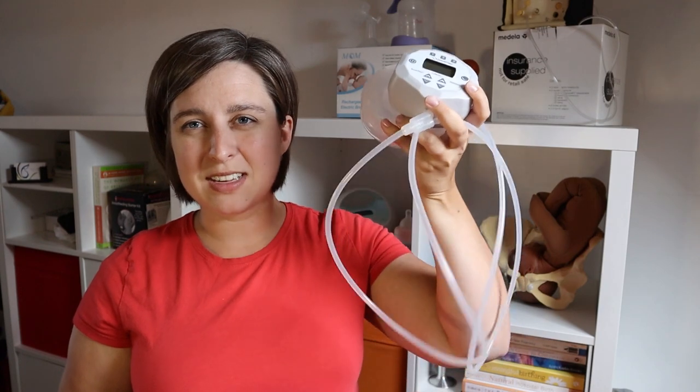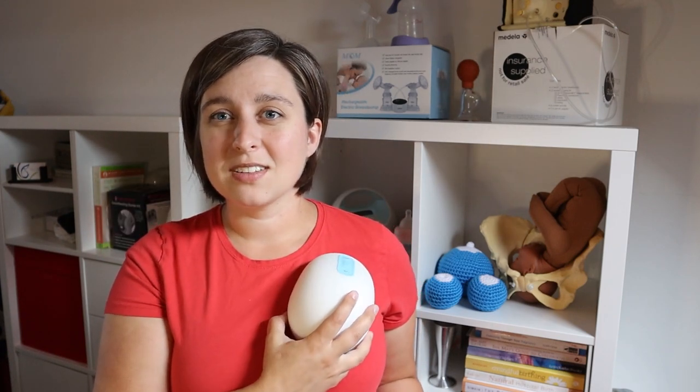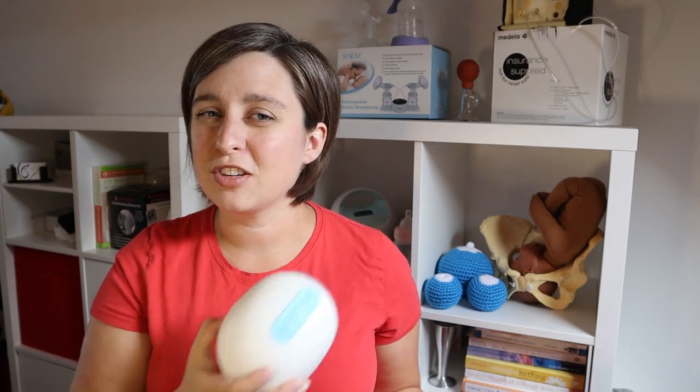Next let's talk about convenience. You can see that there is still some tubing and some logistics that you're going to have to work with with the Free Me. The Willow pump — that's the entire thing. You stick it right on the breast, there's no tubing, there's nothing. So this is definitely a little bit easier to use. You can find ways to make the Free Me work — run the tubing under your shirt, clip the little pump onto your waistband — and it still works pretty well.